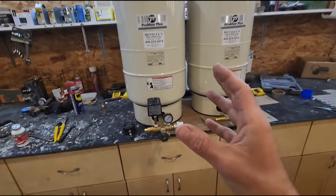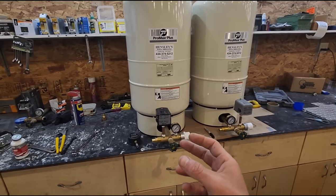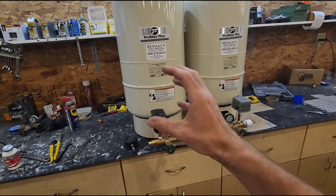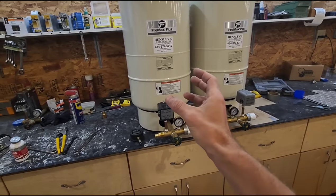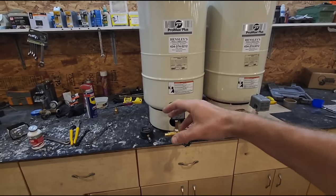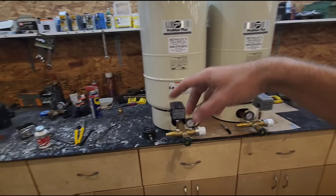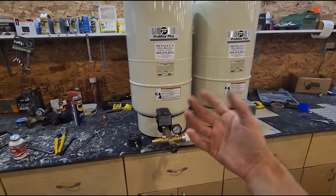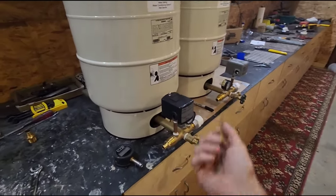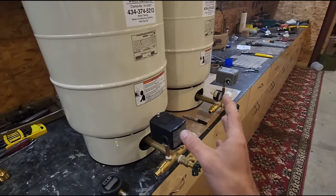Sometimes when a tank was low on air and you refill it, the first burst of water may be discolored. The reason is that a low-air bladder gets folded, and sediment gets trapped in those folds. Now that you've aired the tank back up, the bladder can stretch and swell as designed, releasing any trapped sediment all at once. You may want to open a bathtub to flush it out — you definitely don't want it going to your toilets or washing machine strainers. Typically it's not a large volume of sediment, just a little bit, nothing to be worried about.